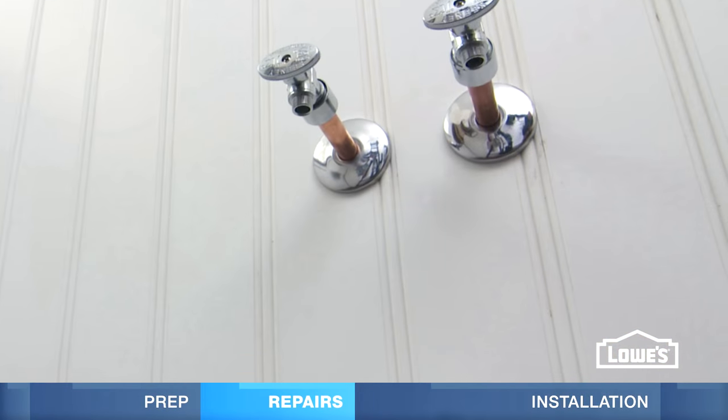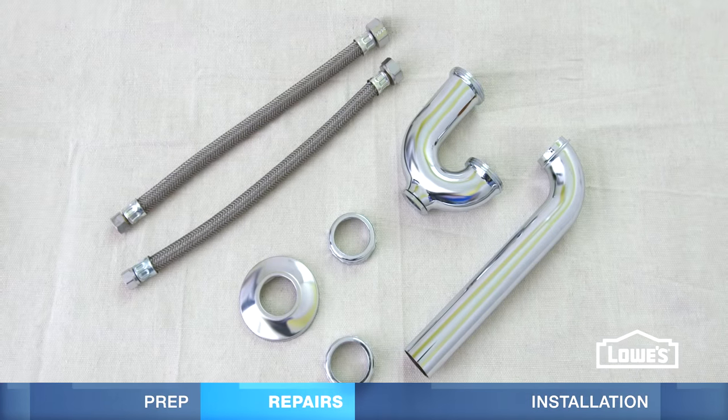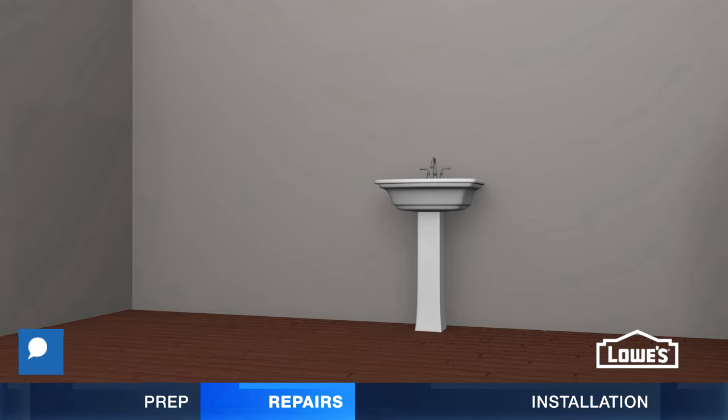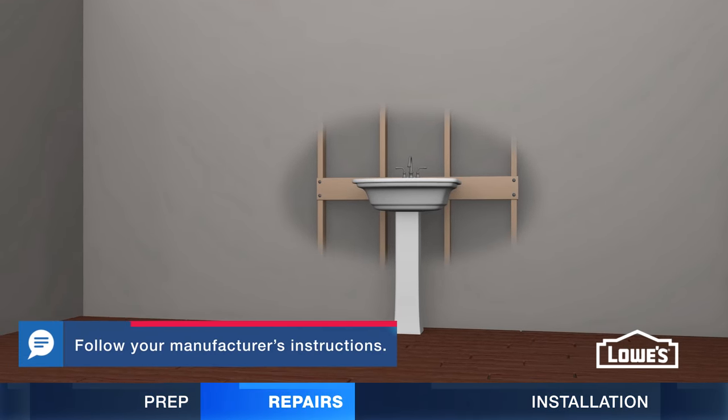With the old vanity out, you can make plumbing repairs, such as moving the supply lines and drain. Consider installing new plumbing since it will be visible. Some pedestal sinks require a support board behind the finished wall for extra strength.